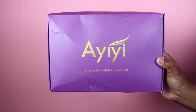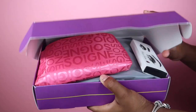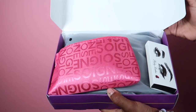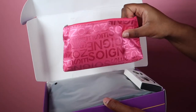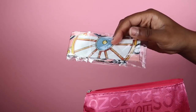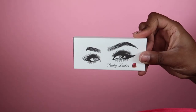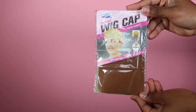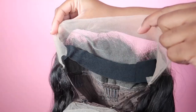Alright you guys, so this is the company I will be working with today. This is what the inside of my box looks like — they gave me some goodies along with my wig. In this little pink pouch I got a head tie, a little head scarf, some clips, two pairs of eyelashes, a wig cap, and an edge control brush, which I love.